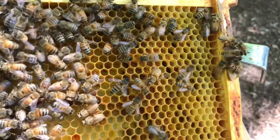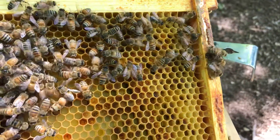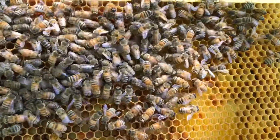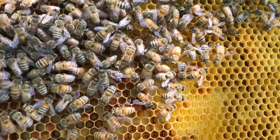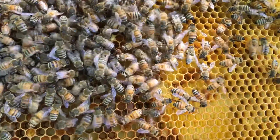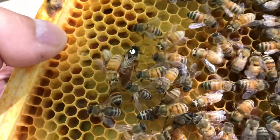Hey guys, so here's video number two of the Queen. Yesterday the question was: is she getting cleaned or is she getting killed? If you compare the frame, here's the same frame — the bees are looking a lot calmer, there's no ball here. I gave you a hint yesterday; if you listen to the first video, I said I don't see them stinging her. So my question was: are they cleaning or are they killing her? The answer — they were cleaning her.